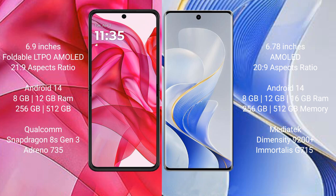Motorola Razr 50 Ultra runs on the Android 14 operating system. Vivo S19 Pro is also based on the Android 14 operating system.